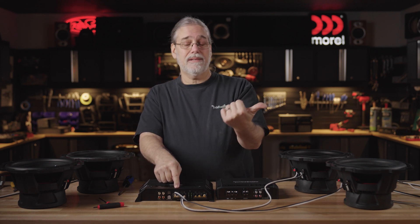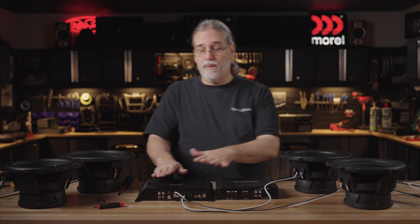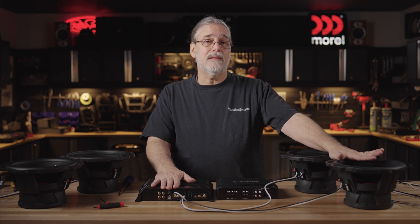Both these positives are the same positive. Both these negatives are the same negative. So just like we had a two ohm load there, now we've got a two ohm load here. So that's paralleling a couple of four ohm subwoofers, and this will get max performance out of this amplifier.